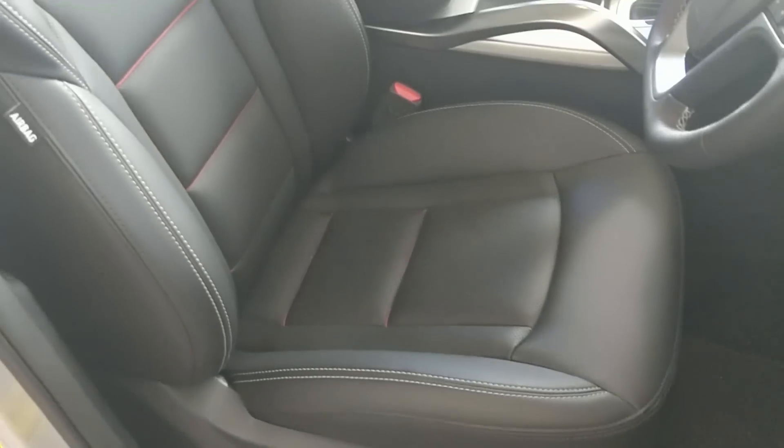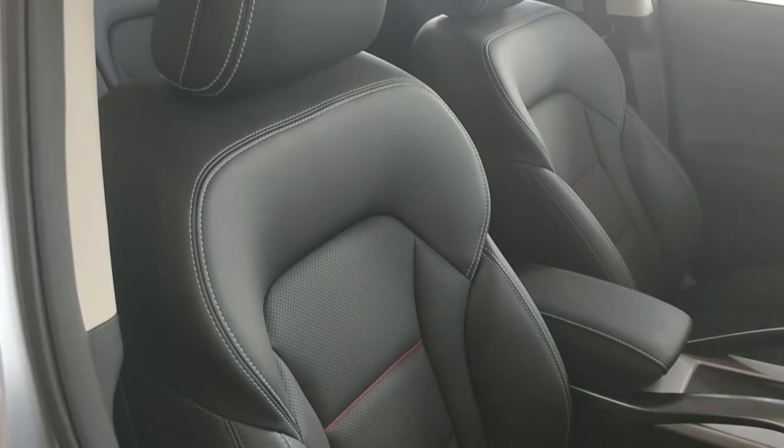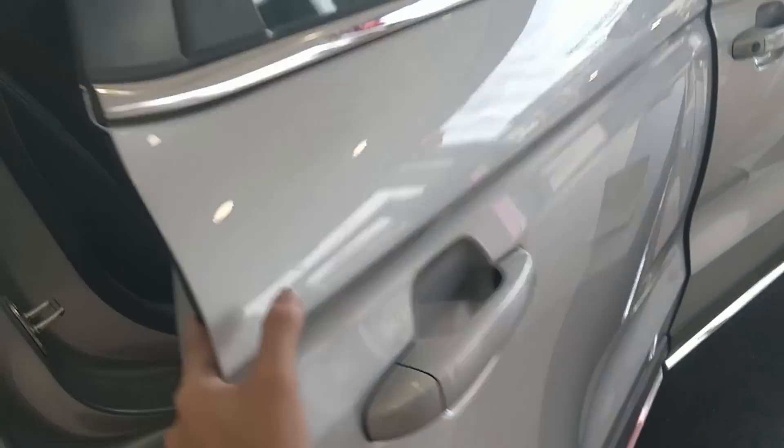I've adjusted the seat position to my comfort position and everything is very comfortable. The seat holds you very well — it is a semi-bucket seat as usual. Let's move to the back and see if there is still leg room. As you can see, I can sit very comfortably and even close my legs without touching the front seat.